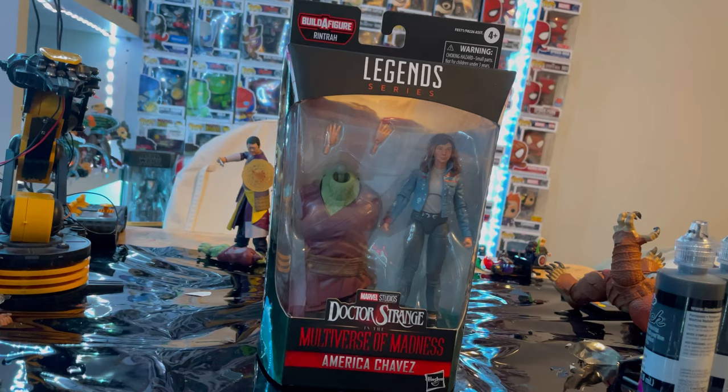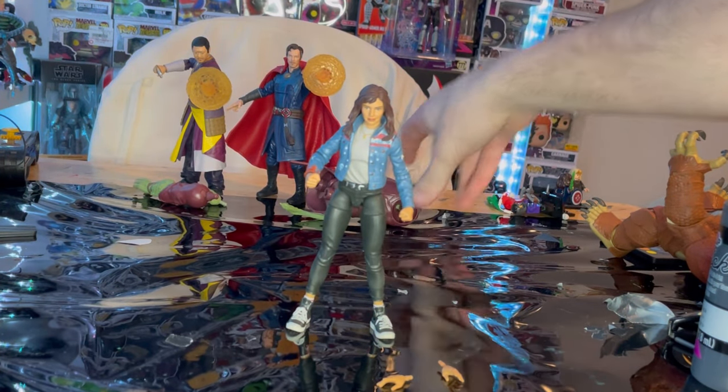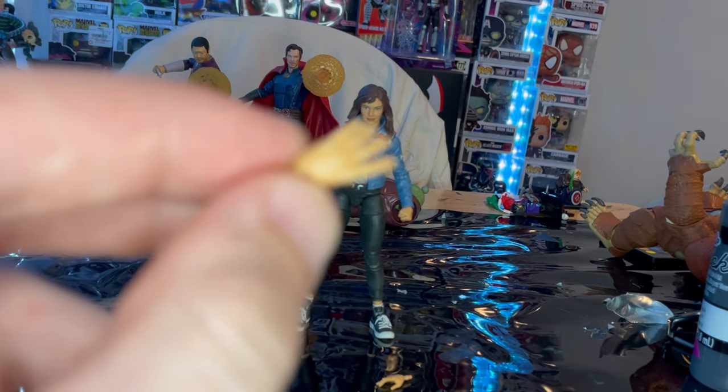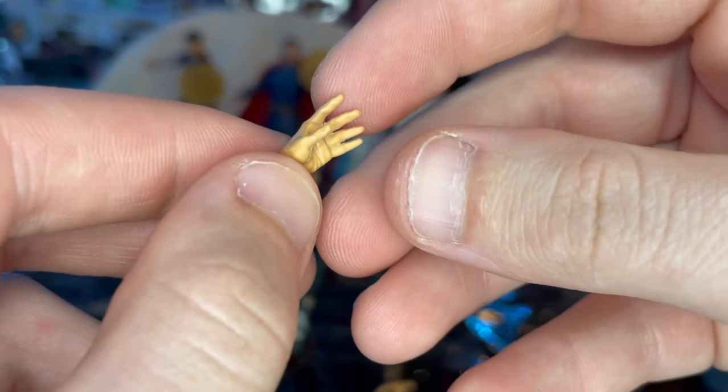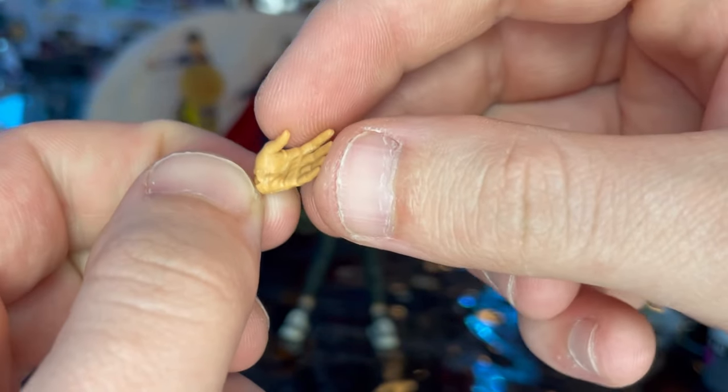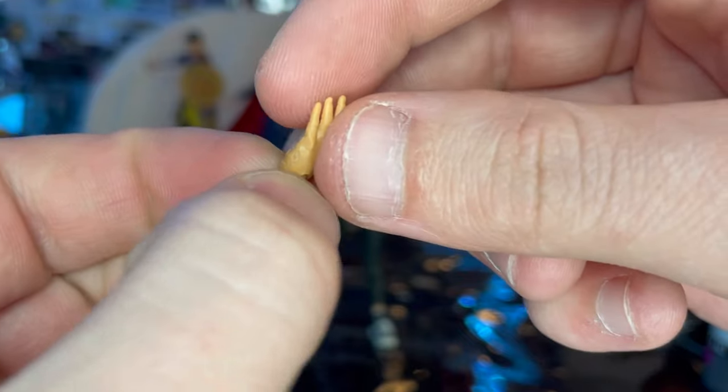Let's crack her open. Here is America Chavez out of the package. So here we have Rentrath's torso, which we'll go over once we build him, and then we got these open or relaxed hands for America Chavez. You get all the fingers and everything — I think we've seen this style of hand before — and we got those for both hands.